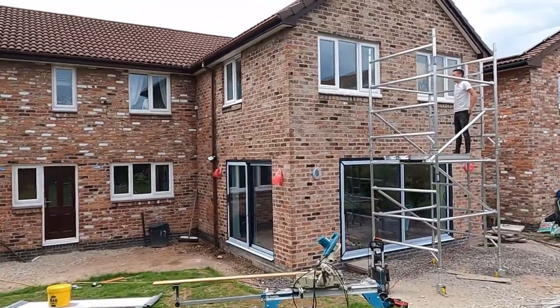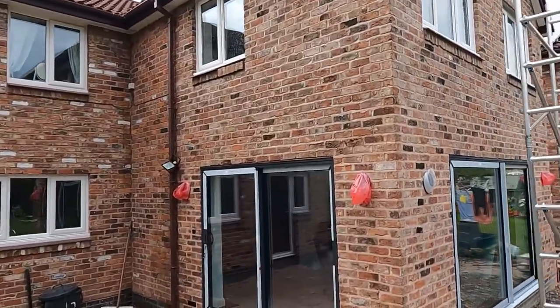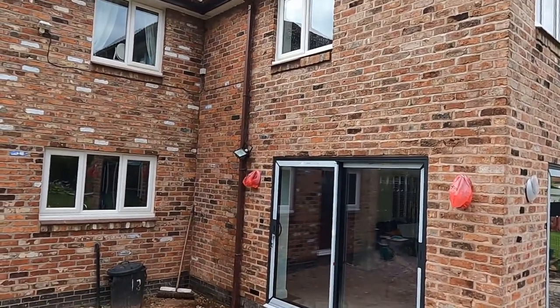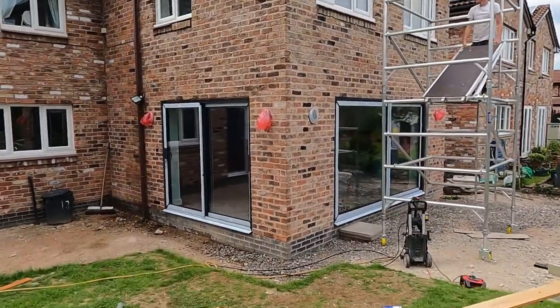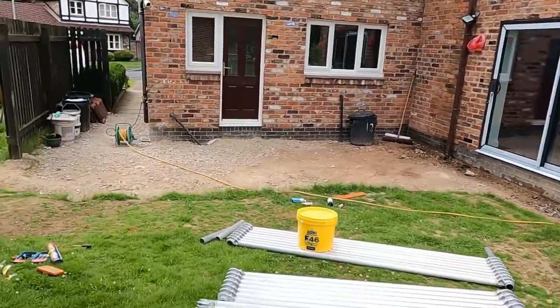We've jet washed one side and we're now just about to start the other side. I think it has darkened it up. They are a little bit damp still, so they will look a little bit darker because they're wet. What we're going to do is jet wash this big side down here and then let it dry over the weekend. On Monday, we will start tinting.